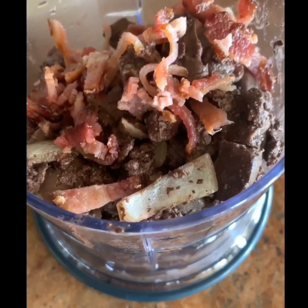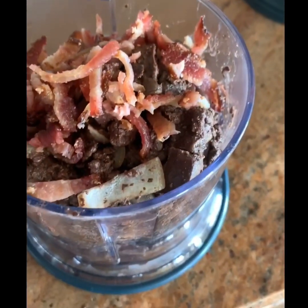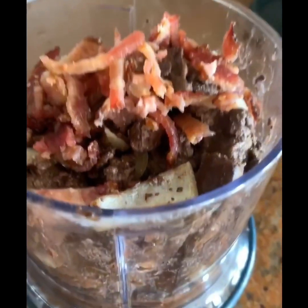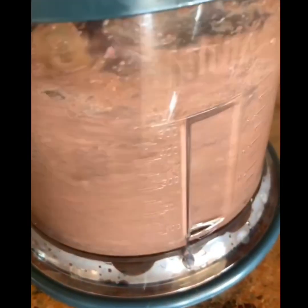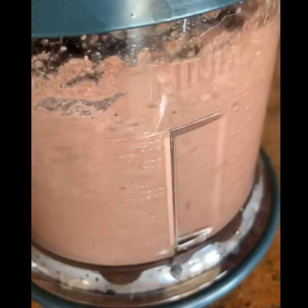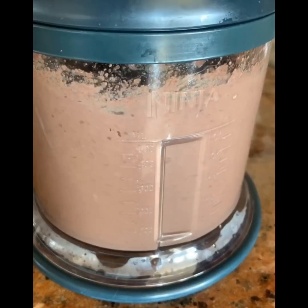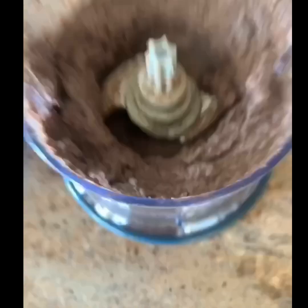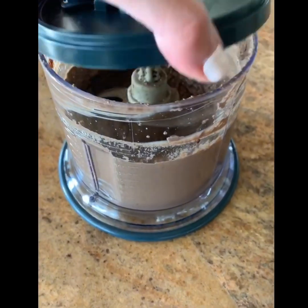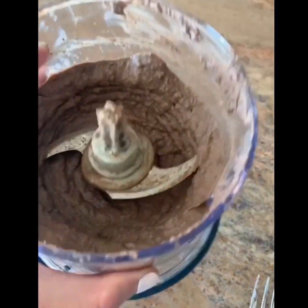I've added all that into the food processor along with the bacon, and I'm also adding some butter into it as well, because pâté needs butter. All right, here we go — we've got pâté! We made pâté, so that is all done.